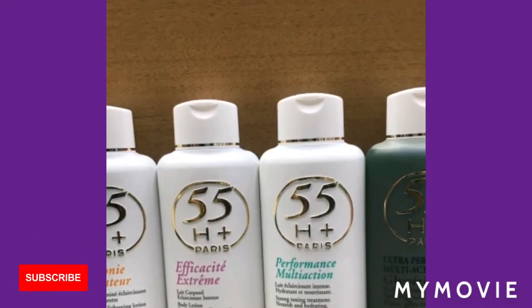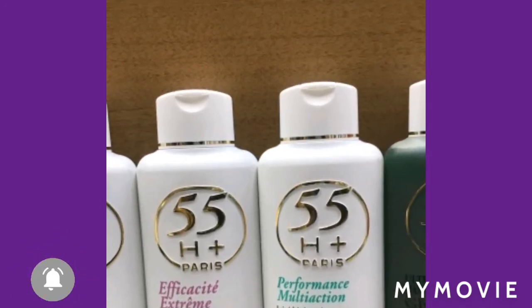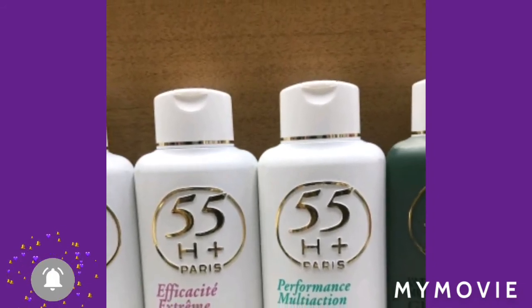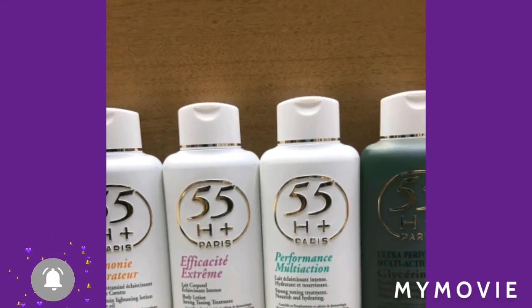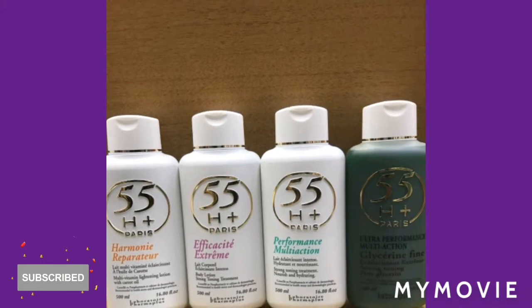If you're looking for a lightening lotion — when you use it on your knuckles, especially your fingers, your knuckles don't get dark while the area around your fingers gets brown. Sometimes when you're bleaching, you bleach your fingers but your knuckles still stay black.